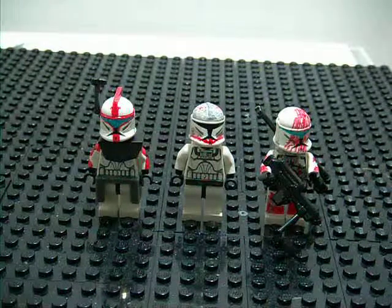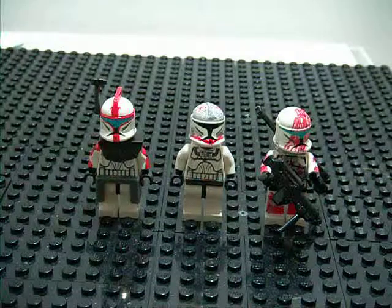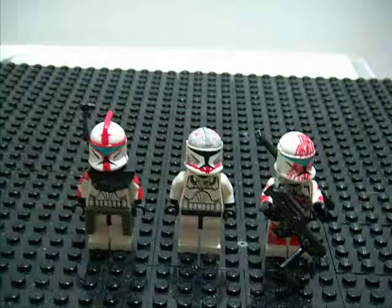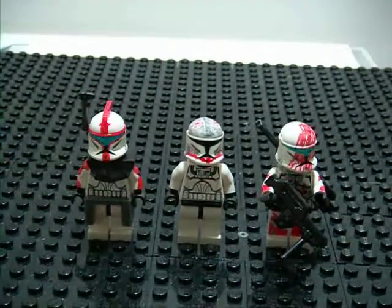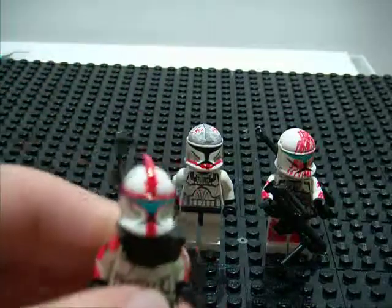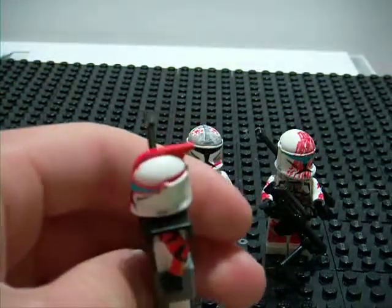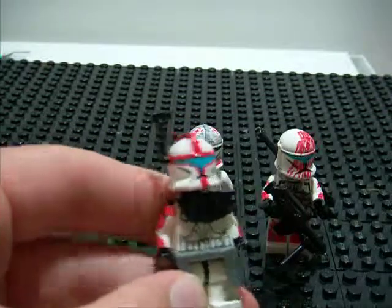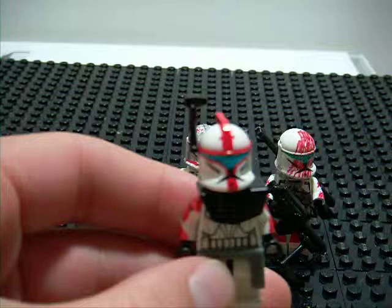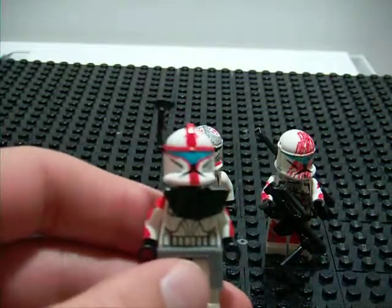Hey guys, this is Homeskill123 coming at you right now with my new clone customs. I personally think they are really cool. If you guys have ever read the Republic Commando series, which is a really, really awesome series, this guy is from that series. This is Null ARC-11 Ordo.